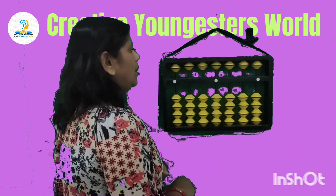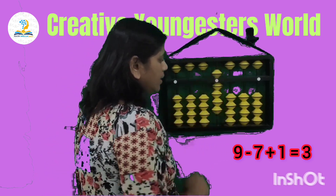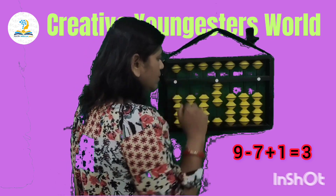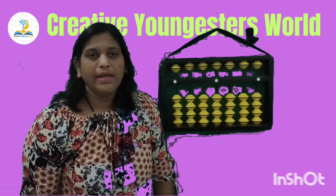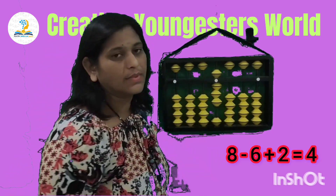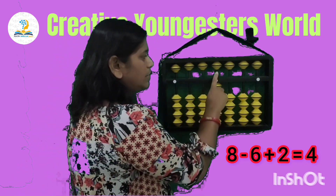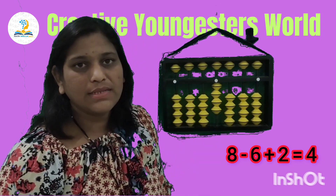Next sum: set 8, less 6. How can we do less 6? Less 5 and less 1 — so it is less 5 and less 1, which equals less 6. Then add 2. Answer is 4.